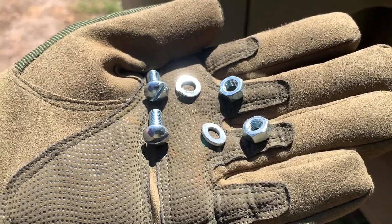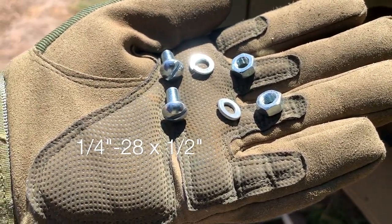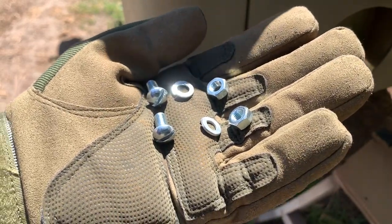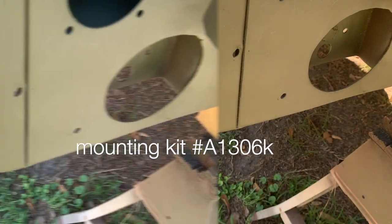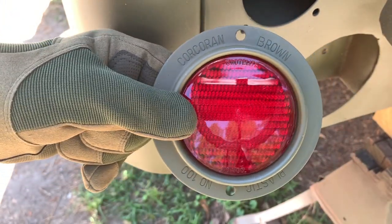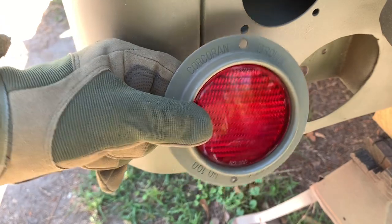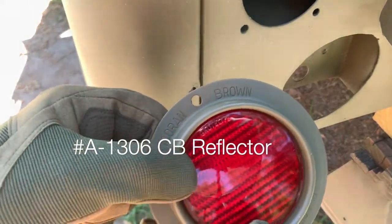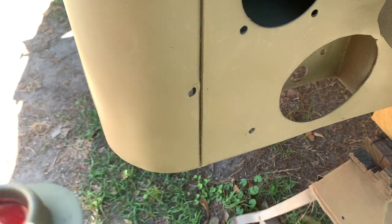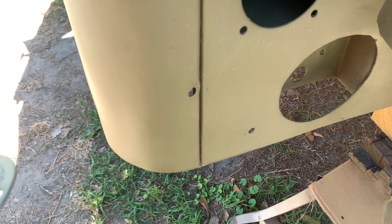The fastener size for the reflectors is ¼-28 by ½ inch, and you'll need 8 of them with the corresponding lock washers and nuts. A mounting kit is available at Ron Fitzpatrick Jeep Parts, part number A1306K, which includes all the fasteners you'll need for all 4 reflectors. The reflectors — or reflex reflector assembly — is part number A1306CB, as these are the Corcoran Browns I'm using here on the 43 MB.